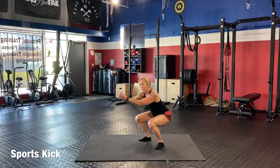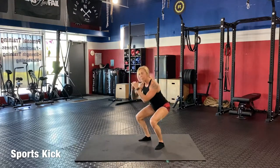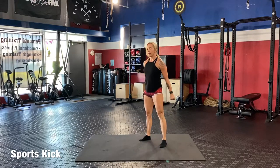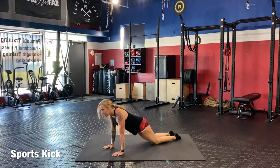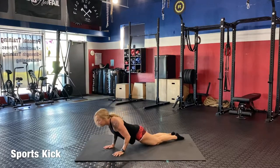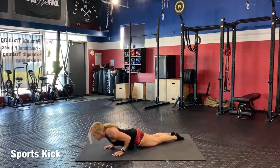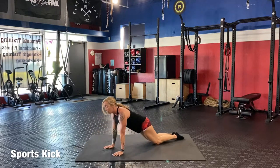Now we've got twelve. Take it down for squats: one, two, three, four — squeeze the butt — five, good posture, six — push the knees out — seven, eight, nine, ten, eleven, twelve. Down to the floor for push-ups: hands by your chest, belly in, push — one, two, chin down, three, four, five, six, seven, eight — butt tight — nine, ten, eleven, twelve.